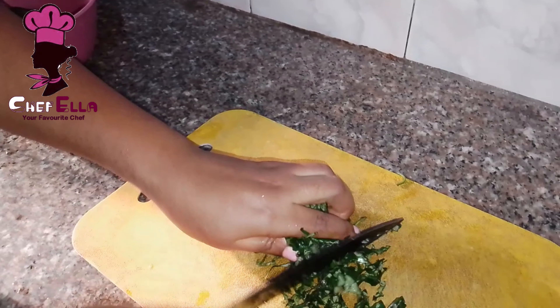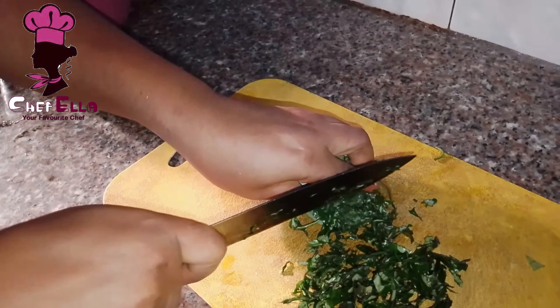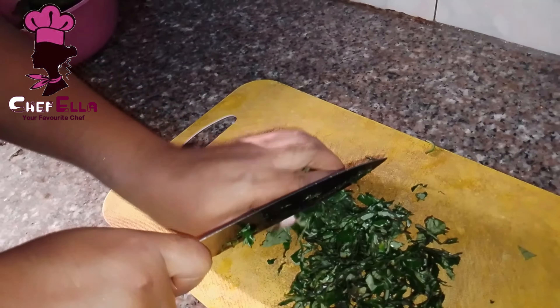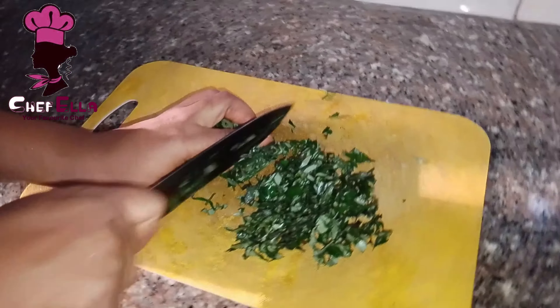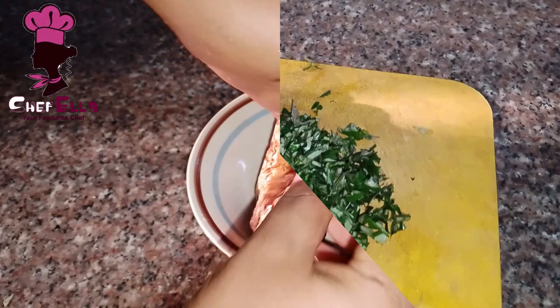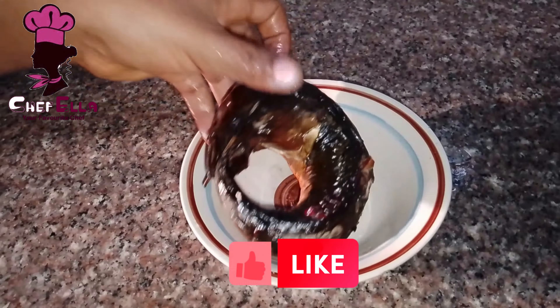There are some things that make me angry — city prices! Six or more Oziza leaves that I bought for 200 naira. Oh my god, in my village this would be 20 naira. Anyway, I now want to debone my smoked fish.